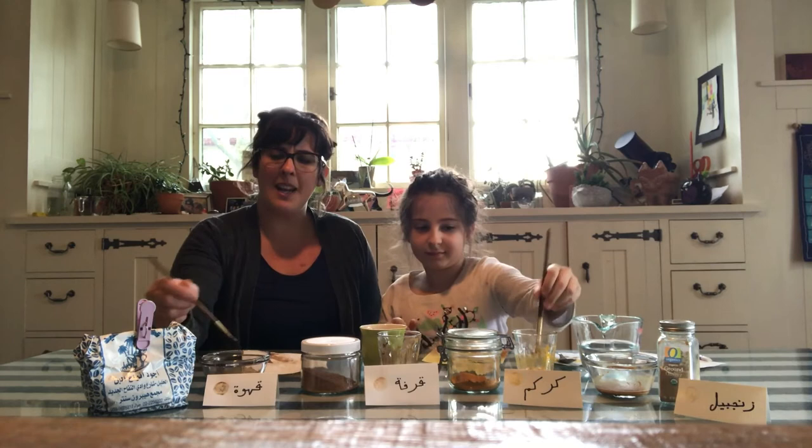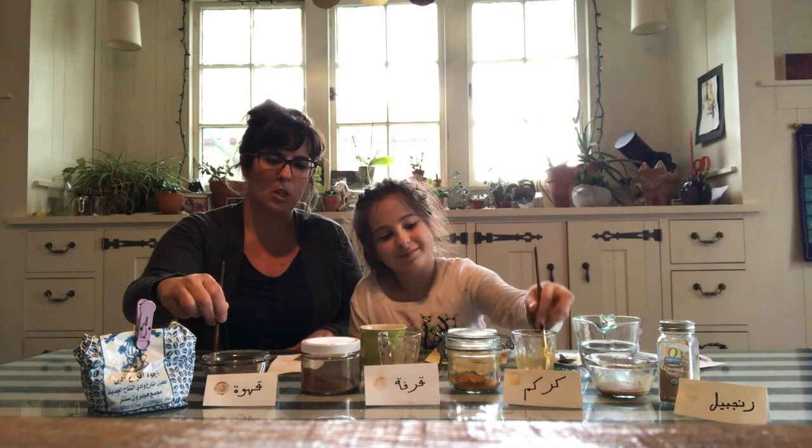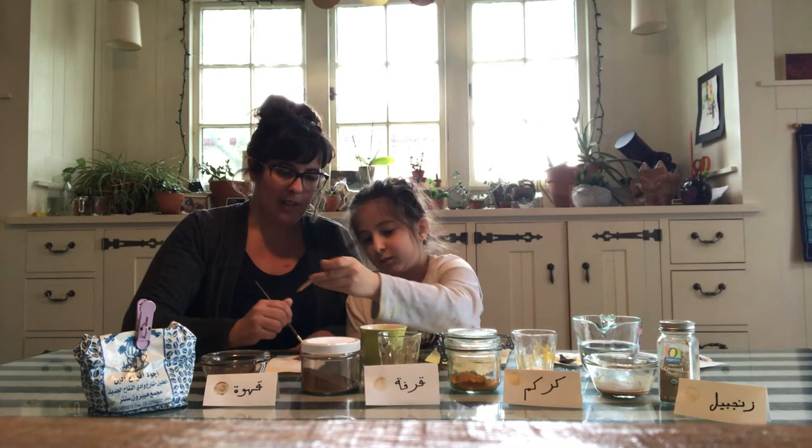So that is pretty much it for how to get started. Once you need to start painting, pretty much every time you make a mark, you want to give your spice mix a whirl, just to make sure everything's nice and incorporated. And then you can start painting.